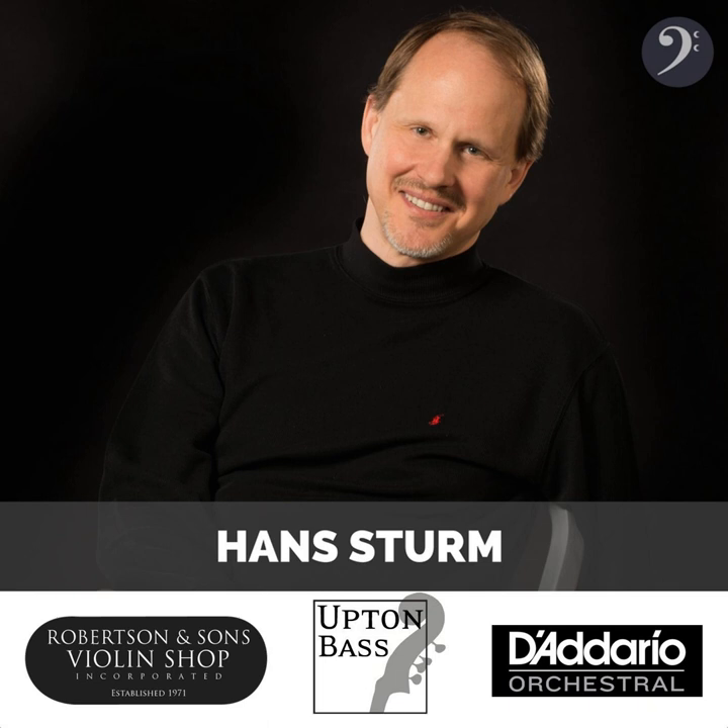Thank you also to Robertson & Sons Violins. For more than four decades, Robertson & Sons has specialized in providing the highest quality string instruments and bows to collectors, professional musicians, music educators, and students of all ages. We are featuring several Robertson basses. If you go to ContraBaseConversations.com, you'll be able to check out the bass of the week and download more information. By the way, you need to get to Albuquerque if you haven't before and go to their recital hall — try out basses in there. It's a real treat. Check out RobertsonViolins.com.